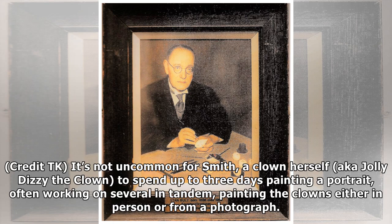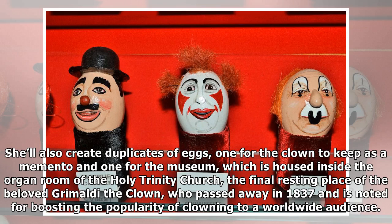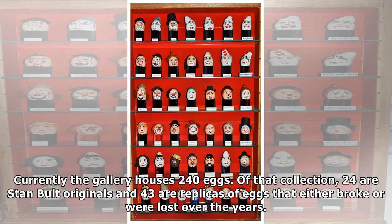It's not uncommon for Smith — a clown herself, aka Jolly Dizzy the Clown — to spend up to three days painting a portrait, often working on several in tandem, painting the clowns either in person or from a photograph. She'll also create duplicates of eggs: one for the clown to keep as a memento and one for the museum, which is housed inside the organ room of the Holy Trinity Church, the final resting place of the beloved Grimaldi the Clown, who passed away in 1837 and is noted for boosting the popularity of clowning to a worldwide audience. Currently the gallery houses 240 eggs; of that collection, 24 are Stan Bolt originals and 43 are replicas of eggs that either broke or were lost over the years.